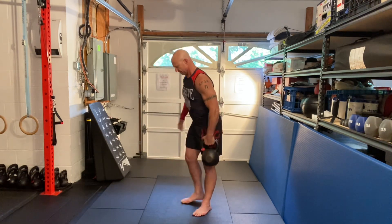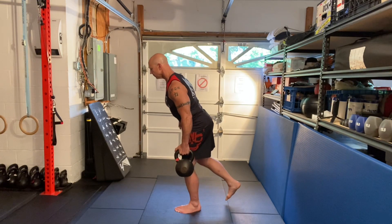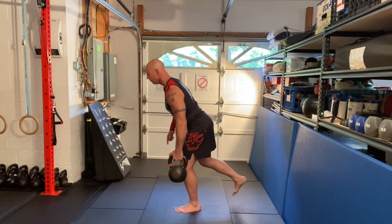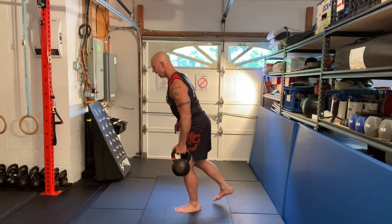Here's a side view. Shoulders are squared and packed. Pull myself down — see the bend to the knee — and up. Do not do this fast. We're helping to develop balance and stability.